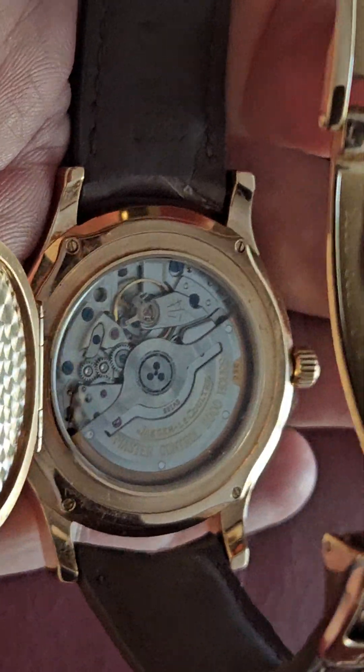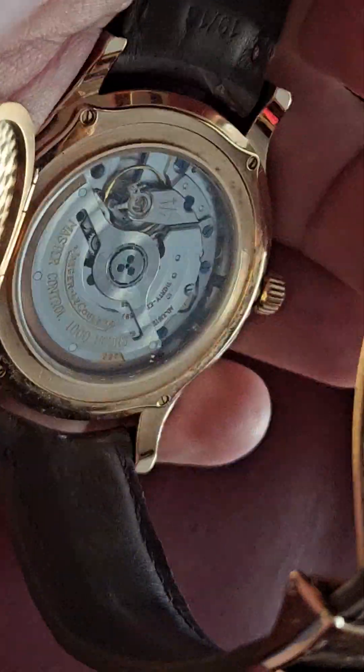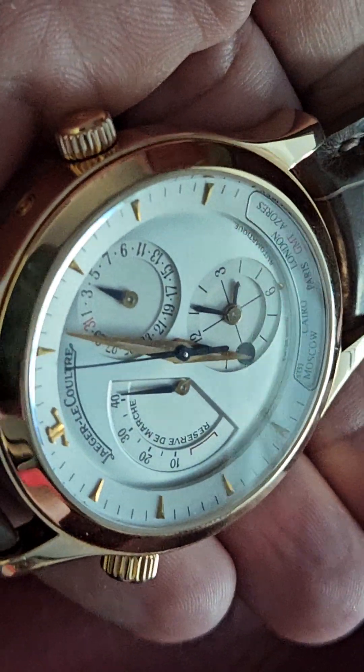As good as it's going to get here. Nice movement — nothing amazing, but beautiful enough. There you go, it's closed. Watch is upside down — let me zoom out again.